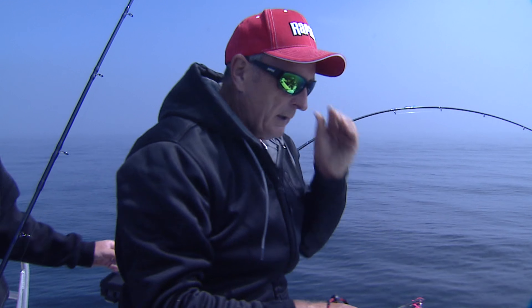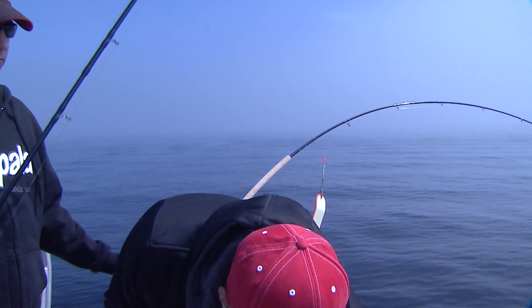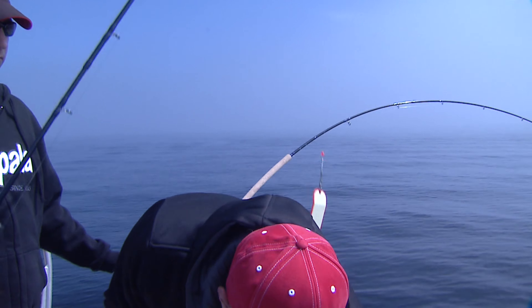And there he goes. Now, if you're not planning on keeping fish, the best way to catch and release them is to literally shake them off without touching them. So all I did was lift that fish up so you could see it.